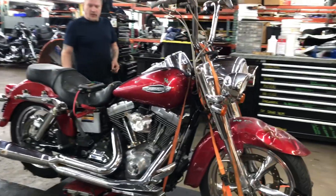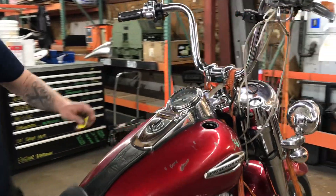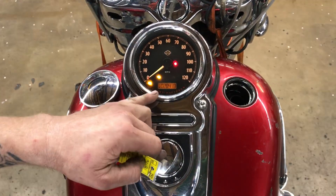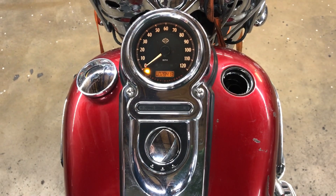Welcome to Fallen Cycles. We're going to take a look at number 3691. This is a 2021 Harley-Davidson Dyna Switchback. We've got 28,413 miles showing on the odometer.